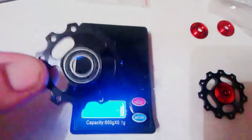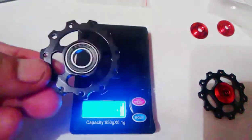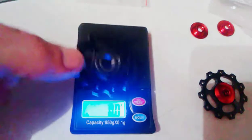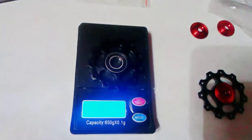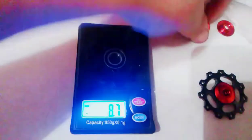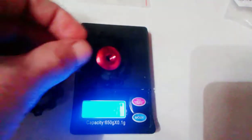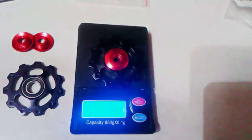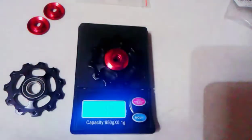I just took these out. Let's see how just this right here weighs — with just the bearings press-fit and the aluminum jockey wheel with the aluminum bearings. Eight point seven grams — that's for the one without the spacers in it. With the spacers added, it can't be adding much.